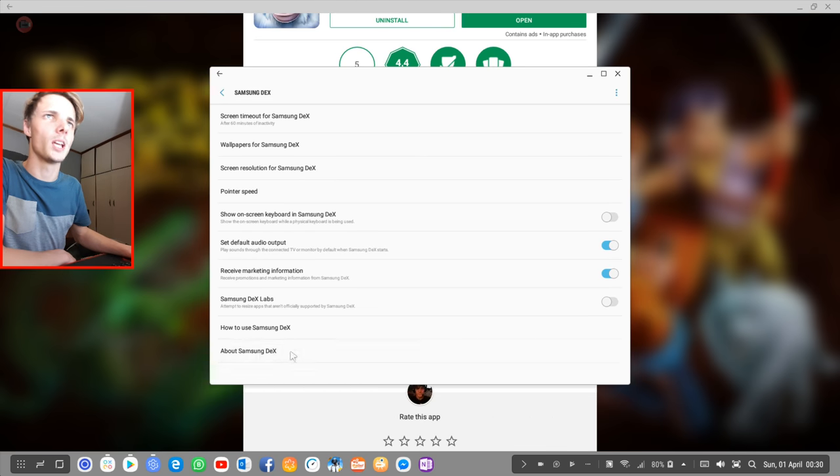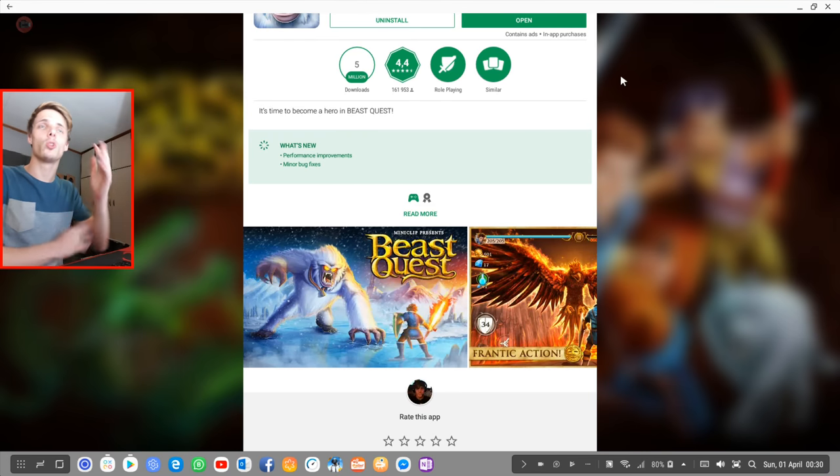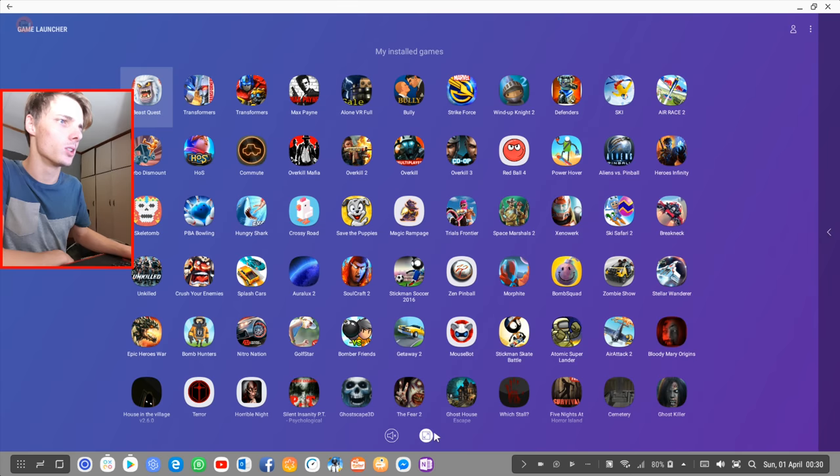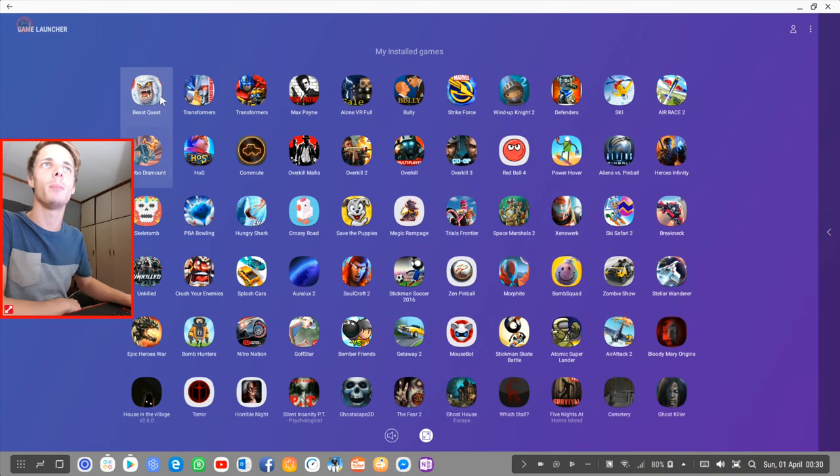It doesn't want to go into about Samsung Dex for some reason, but I have the developer mode enabled and I'm launching all of my games through the game launcher, because the game launcher has this full screen option that basically allows you to play games in full screen. So let's go ahead and launch Beast Quest.